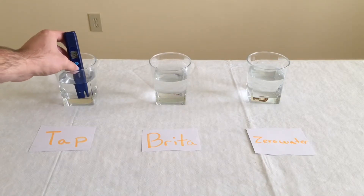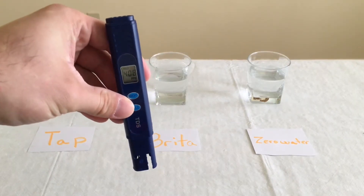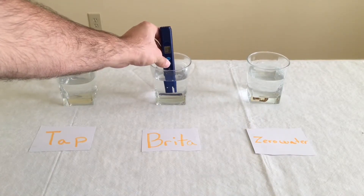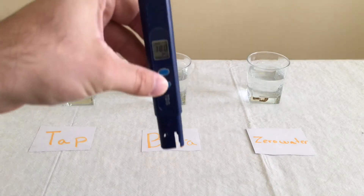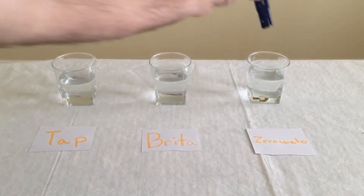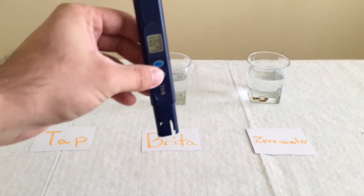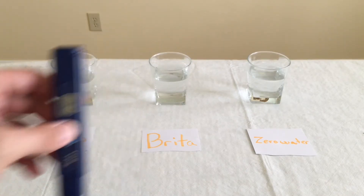This is our tap water and it's got 408 particles per million. And then this is our Brita water, and it's got 380 — so it's not doing that great of a job. But then you've got the Zero Water, and it's getting 24. So you can see it's already a major improvement.